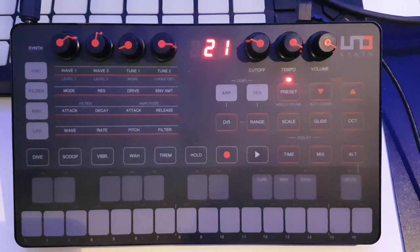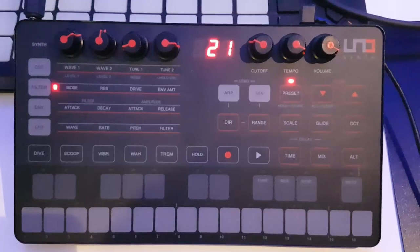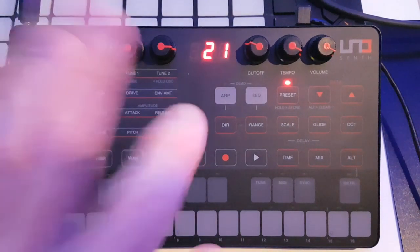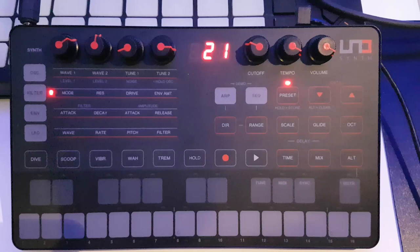Hi, welcome, thanks for tuning into this video. This is going to be a bit of a series on the Uno synth from IK Multimedia — a really nice little analog synth. I find it great for live performance and use it quite a lot when I'm playing live.